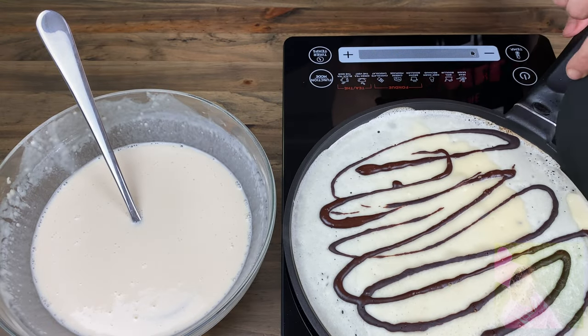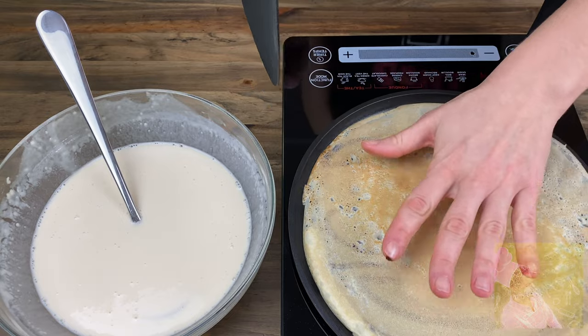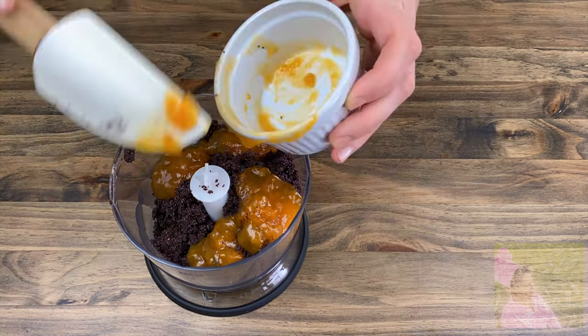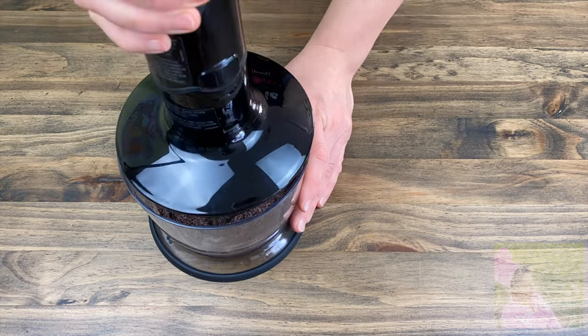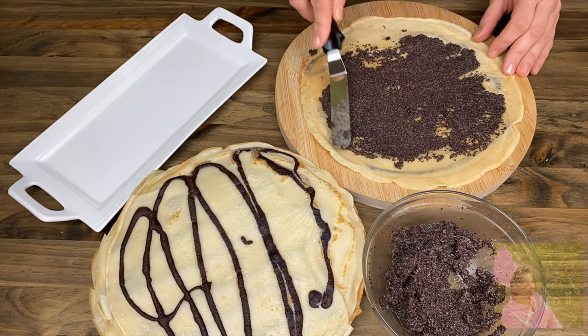When the crepes are finished, we will prepare the filling. For this we will need poppy seeds and apricot jam. Into the cooked poppy seeds, add apricot jam, mix with a blender, and the filling is finished. All of the details about this filling, recipes for other crepes, and recipes for our fillings can be found in the description box below.